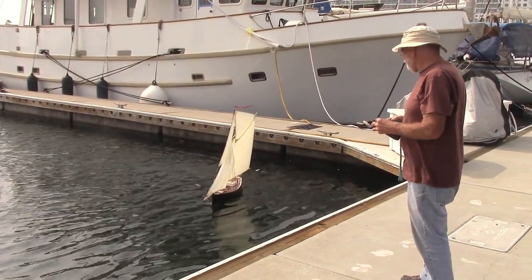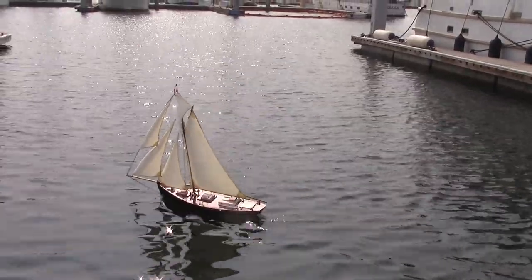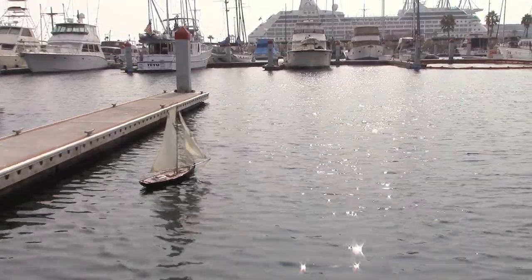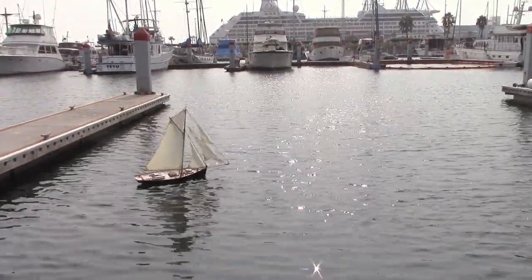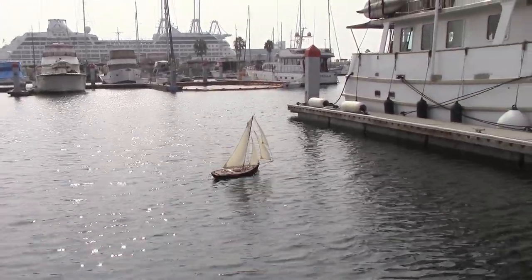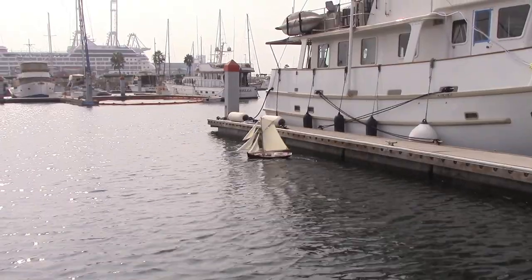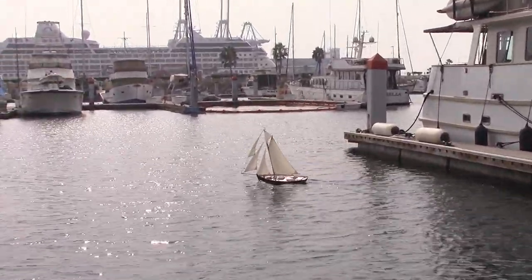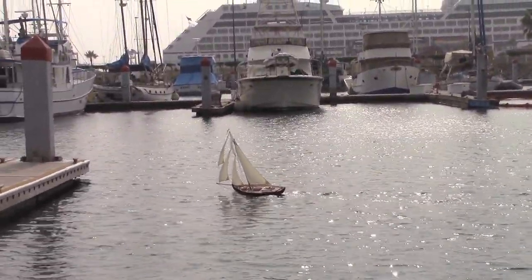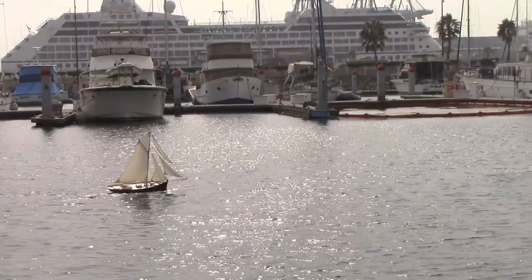This clip shows me getting in some practice time. The skipper plays a very active role in tacking this gaff cutter — he's got to be paying attention. Flyer tacks easily in ordinary winds. If the winds are very light or very strong, the skipper must do his part just right. It really is just like sailing Sparkle, my 35-foot cutter.